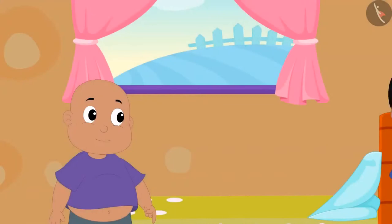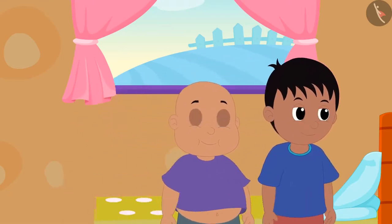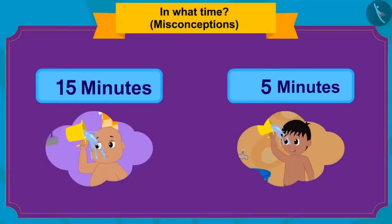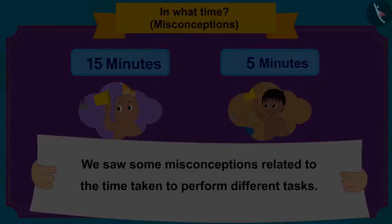Raju returned after washing up and they both went to eat ice cream at Babban's ice cream stall. Kids, in this video we saw some misconceptions related to how long it takes to do different tasks. Remember, different tasks take different amounts of time.